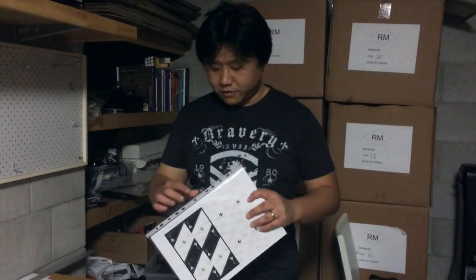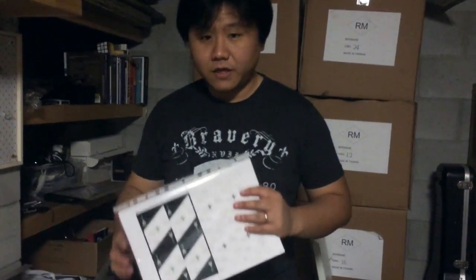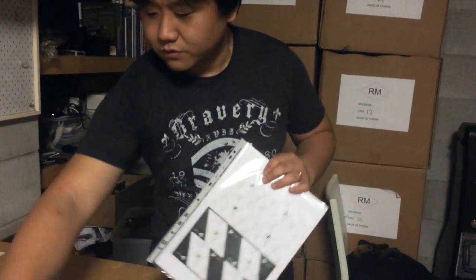Hi guys, this is Alan Chang and I wanted to show you how to actually make a print and play, or the way that we make it. There are actually two different ways to make it, and I've got two different versions of the print and play that will be available for the Kickstarter backers. So over here I have two versions.